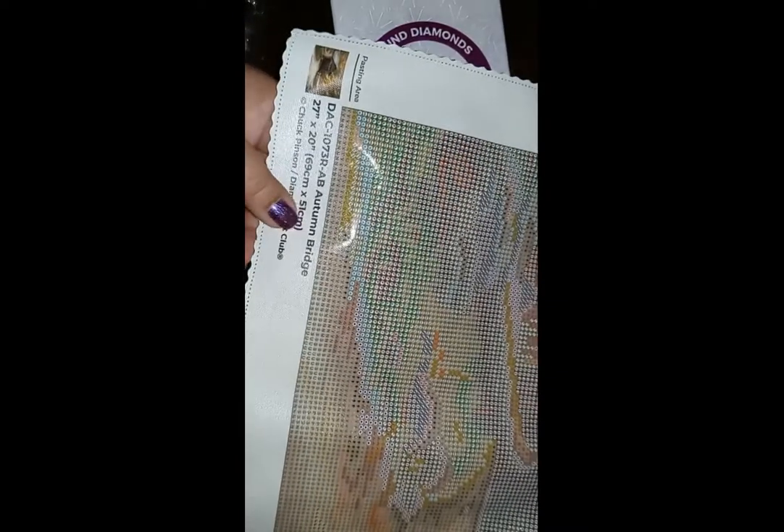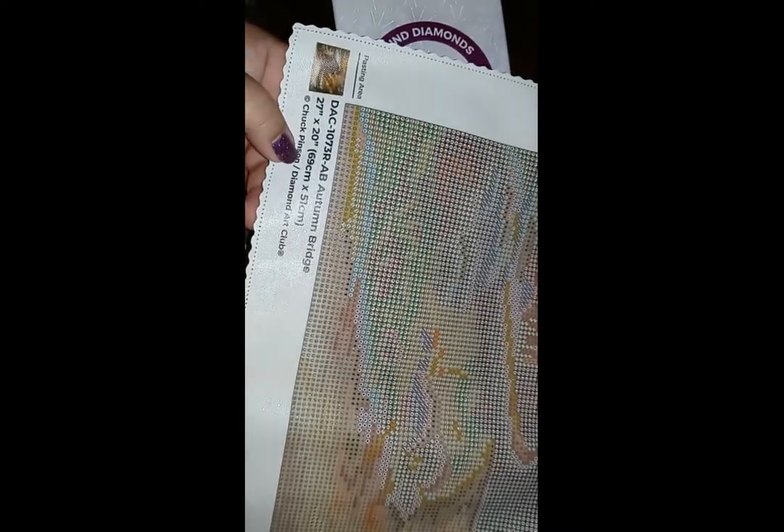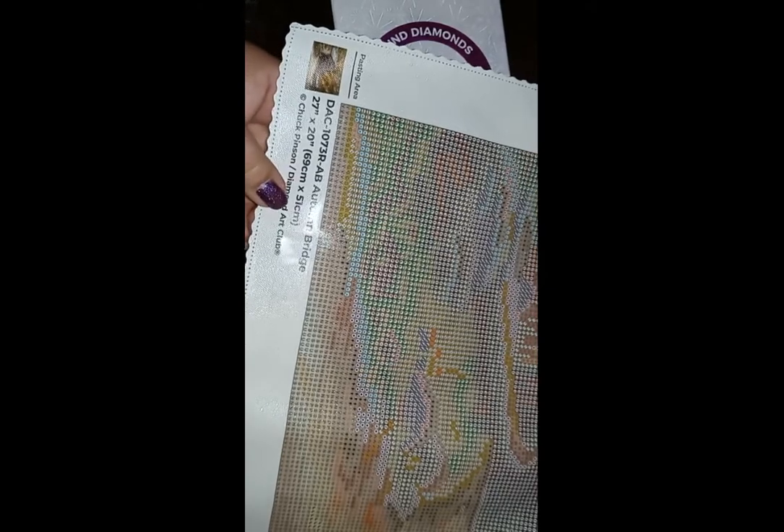You have the actual number of the painting, the name, 27 by 20 — 69 centimeters by 51 centimeters — and the artist is Chuck Pinson from Diamond Art Club. Then you have their social media. It's a beautiful kit. They use what you call tarpaulin, which is like a velvety backing. The only drawback is sometimes you get fuzz stuck to it, but it is a very good quality kit and you don't have to worry about fading.